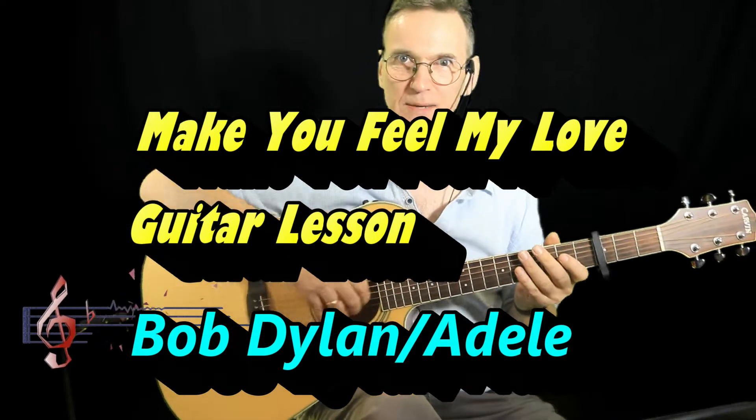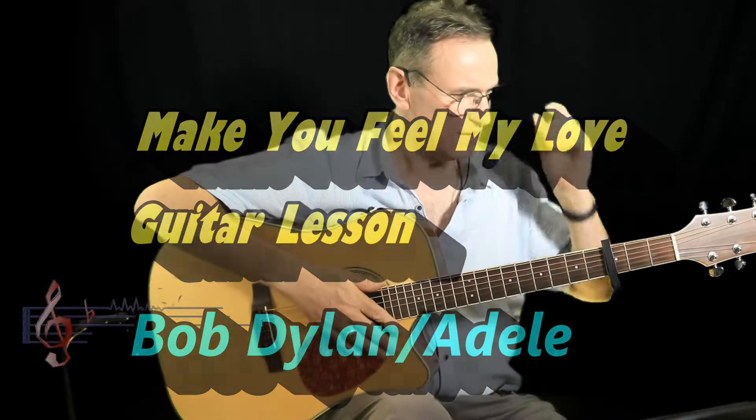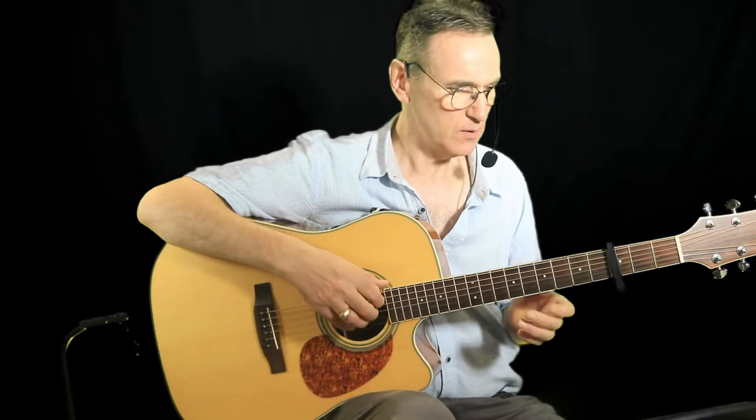I haven't done a video for a long time, so I thought I'd go through something I had to do the other week in church — an accompaniment for 'Make You Feel My Love.' I think it was originally written by Bob Dylan, and another famous artist who recorded it was Adele.